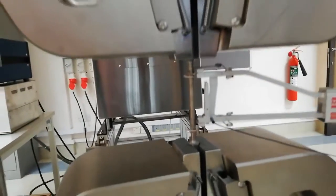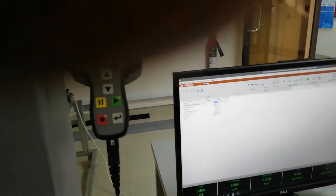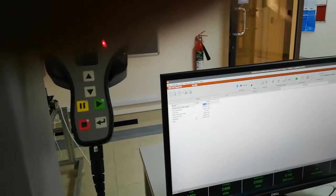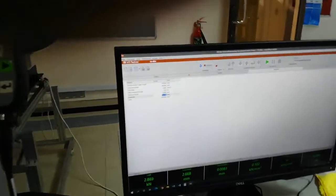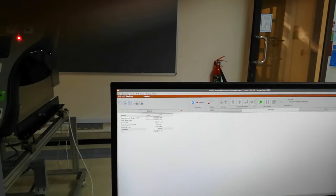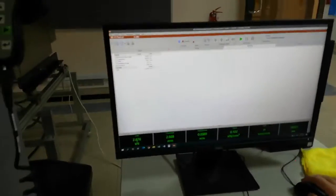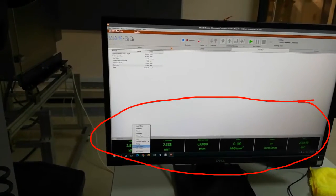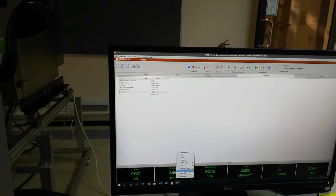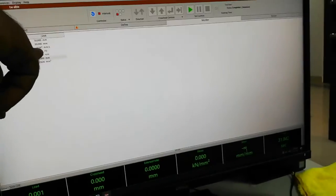Let us set the software. Most values are already set, but we want to change the diameter to 6 millimeters. The area, gauge length, and grip separation are already entered. Before starting the test, we have to zero all signals — the load, the crossfeed, and the extensometer. We set zero signal for each of these channels.